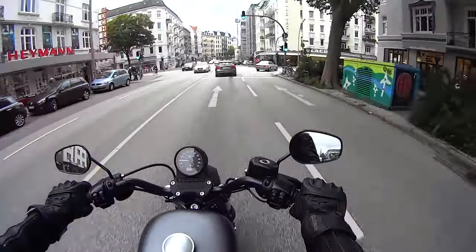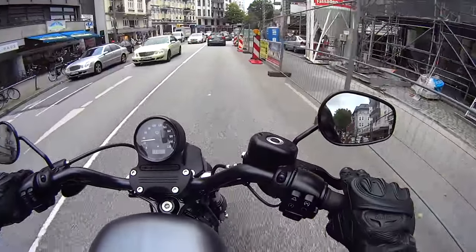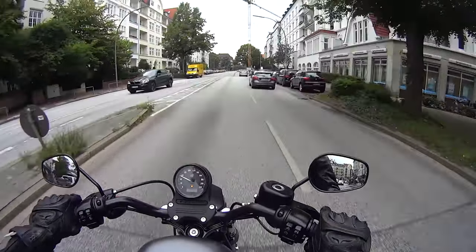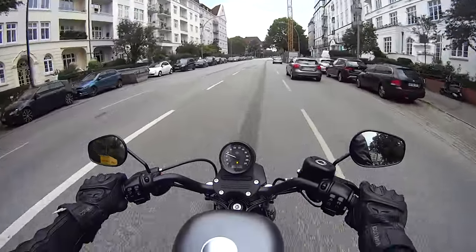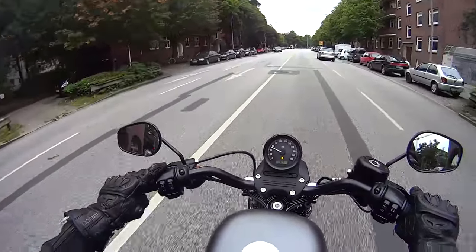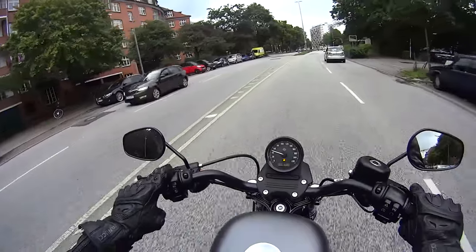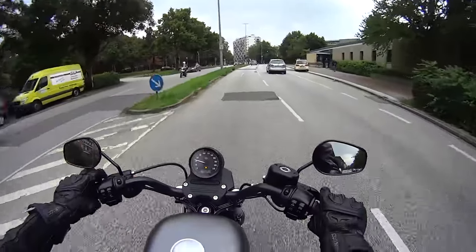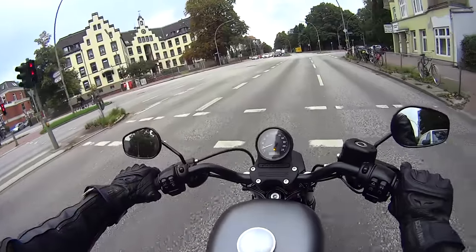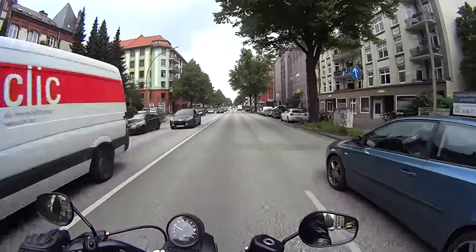One thing I didn't mention: the switchgear — these buttons, the switch gear mounted to the brake reservoir — is really top quality. They feel good, they look good. Whereas on the Street 750, everything felt a bit plasticky and cheap, almost like a Chinese copy of a Harley. These are all solid, textured cast metal with a nice satin black finish. I like good quality components.